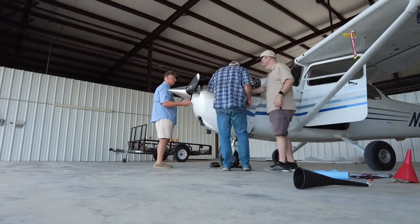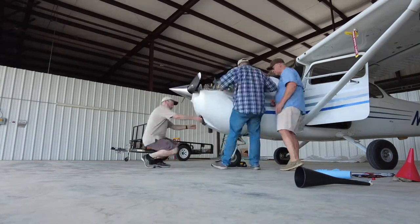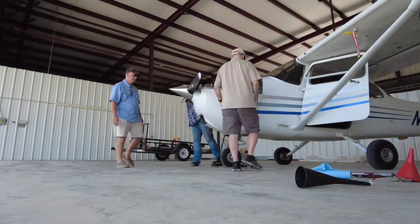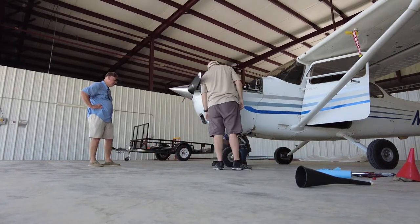Replacing the engine cowling is the sign that your work's done, much like shutting the hood on your car. This was another learning experience for me and another opportunity to better understand the engine in my favorite airplane, Nyosa.